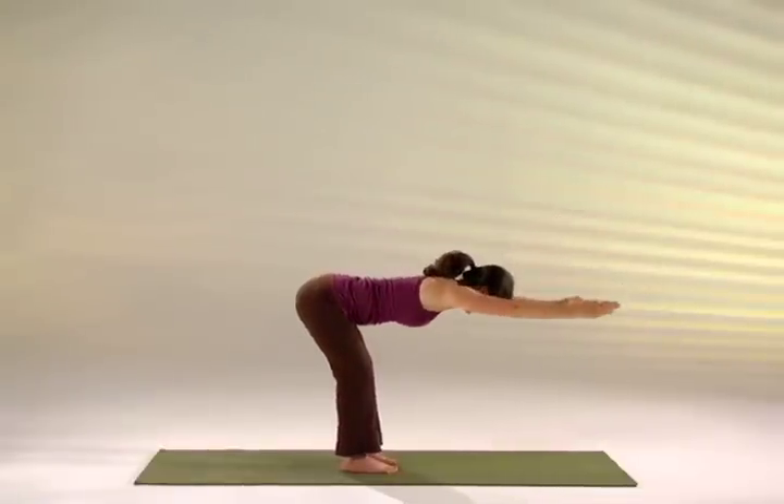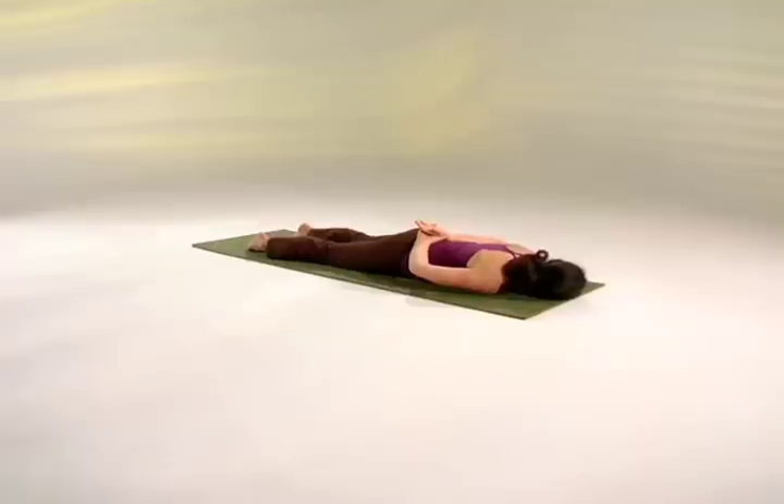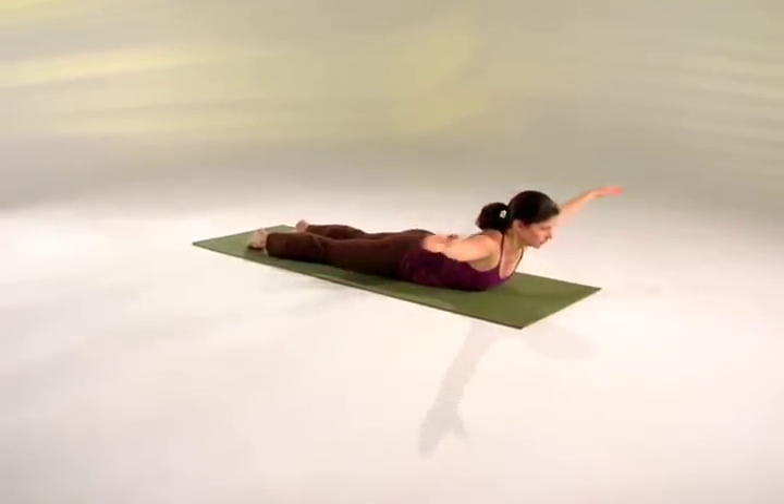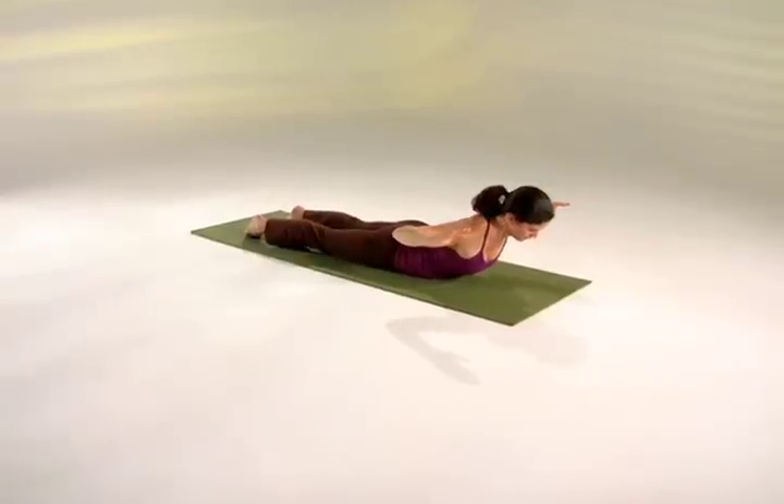Hands by the sides of the feet, chin down. Inhale, raise both arms all the way up, head to the center. Exhale, bend the elbows, chest higher, chin down slightly. Inhale, raise the arms up.